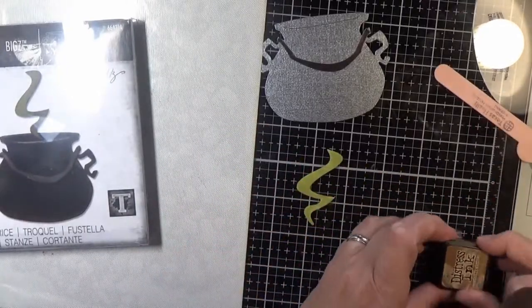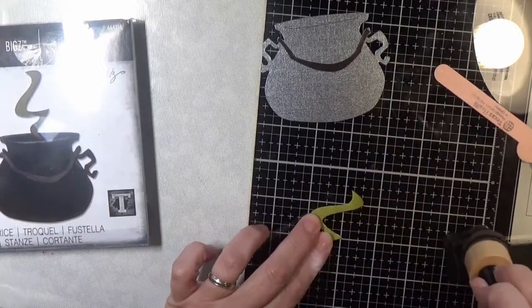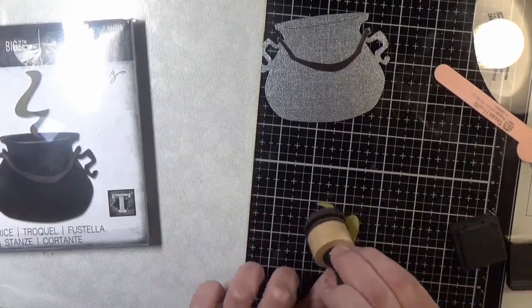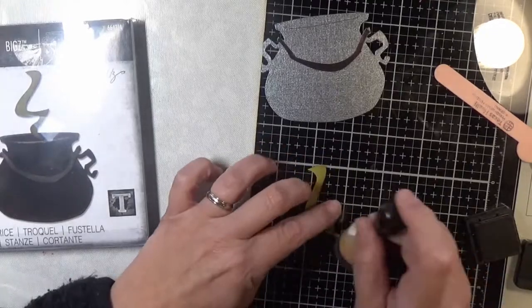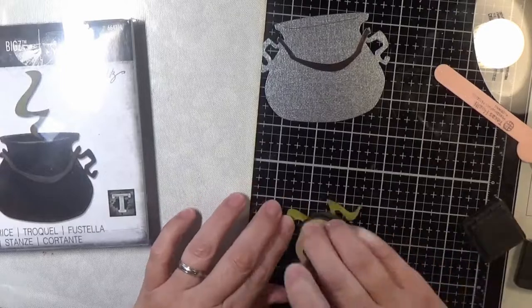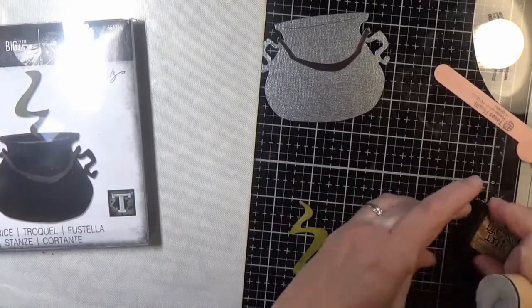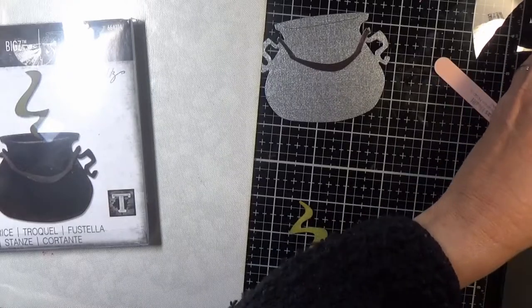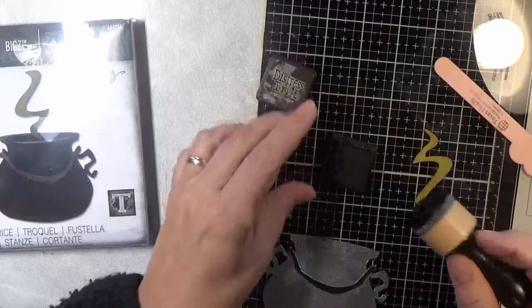This green is just some sandable paper that I had in my stash by Coordinations. That's a solid core paper and this particular solid core paper has a lighter color shade of the color on the outside on the inside, so it's kind of cool. To make it look kind of gross like a witch's brew, I just added some Vintage Photo to the outside of it.